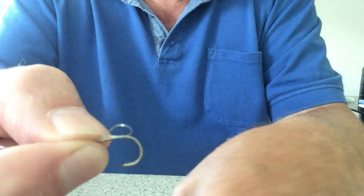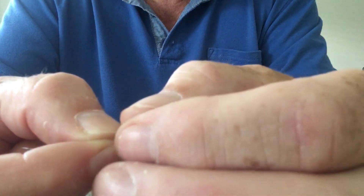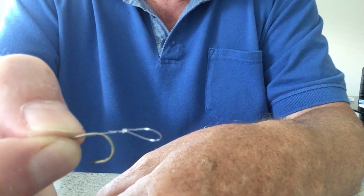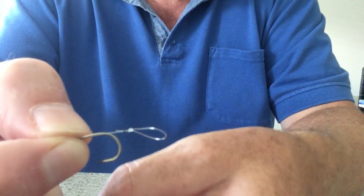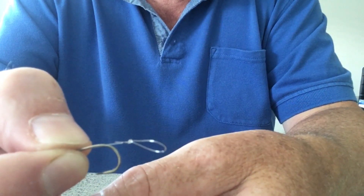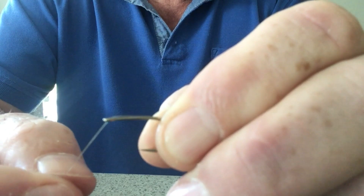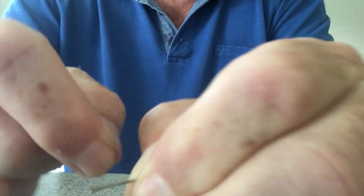That tends to be where I like it, but some people prefer it to be further up, actually on the bend itself. Personal preference — some people feel that gives them a better hook hold. Personally I'm happy enough with having it two centimeters off the bottom. If you do find in use that you're having issues with fish falling off, then by all means vary the length of that hair to suit you.